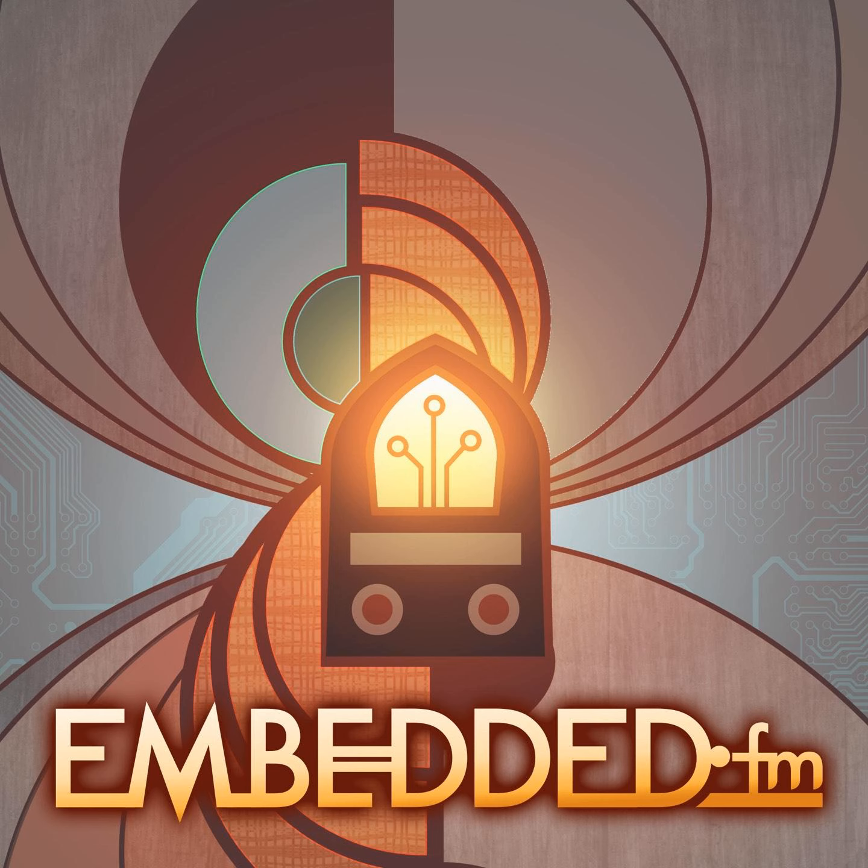Welcome to Embedded, the show for people who love gadgets. I'm Elysia White, my co-host is Christopher White, and our guest is John Shook. Hi John, thanks for joining us today.